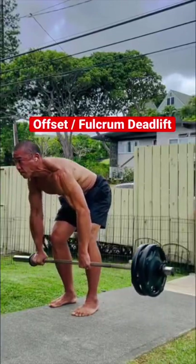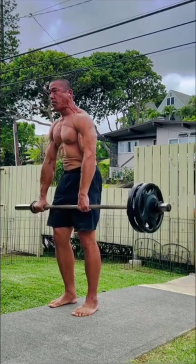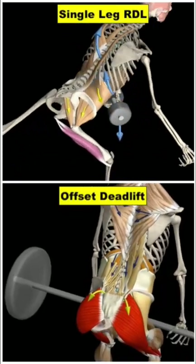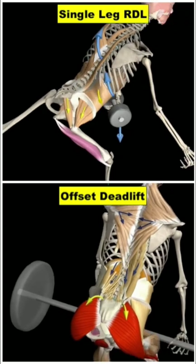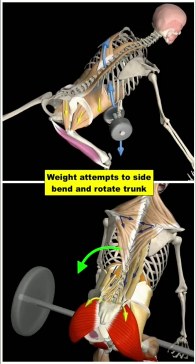The Offset or Fulcrum Deadlift is a unique exercise for its ability to make very lightweight extremely difficult. Similar to a single leg RDL with the weight held opposite the stance leg, the Offset Deadlift creates a rotation and side bending pull on the body that must be resisted for the trunk to remain upright.